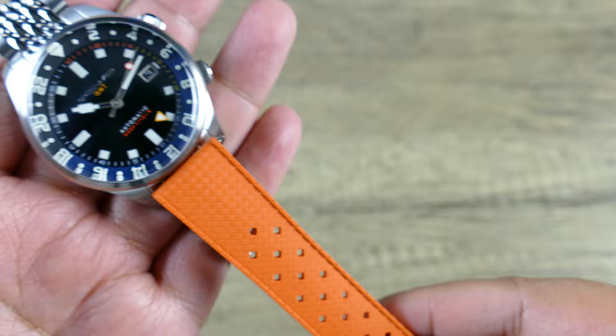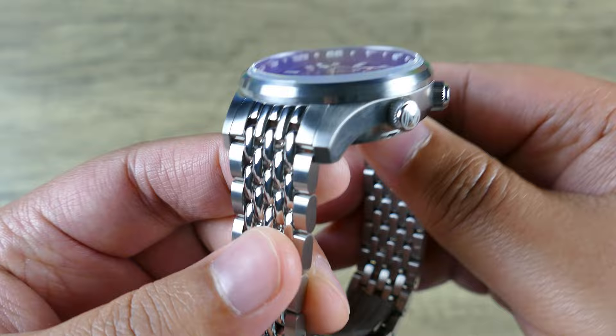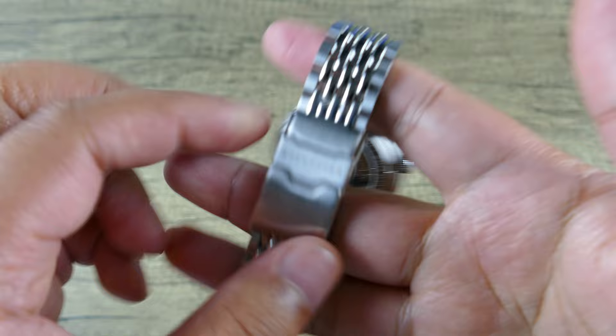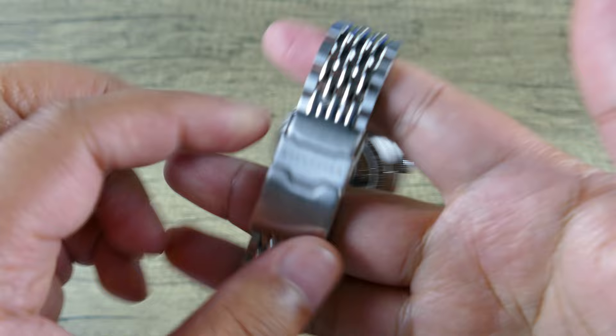I'm a big bracelet guy, especially when it's a nice bracelet like this — the beads of rice style. Of course, this isn't some luxury-level execution in terms of these links and everything like that, but they do a good enough job, especially at the price point under 500 bucks. Let's dive into some of the other details.